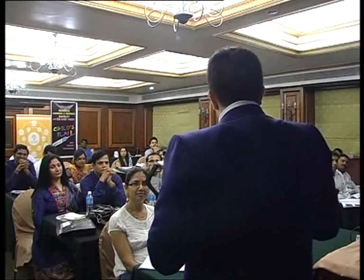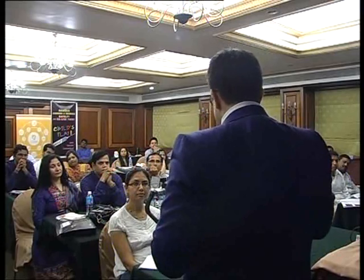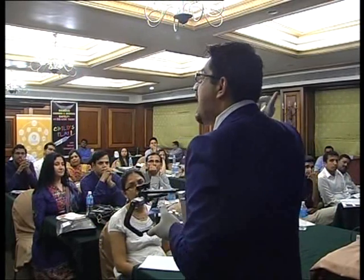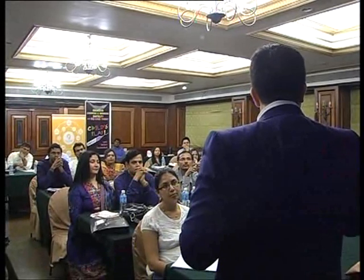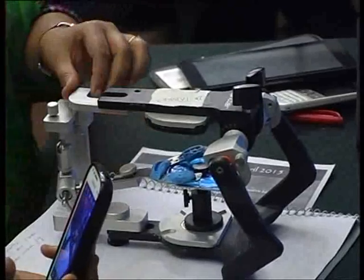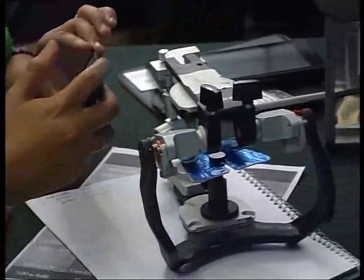Whenever I am doing a full-mouth rehabilitation case, a face bow is taken twice — first for the diagnostic mounting, and the second for mounting the maxillary cast after all the teeth have been cut. So a face bow is done twice during the entire course of treatment. When discussing case presentations, we will address this aspect. Thank you.